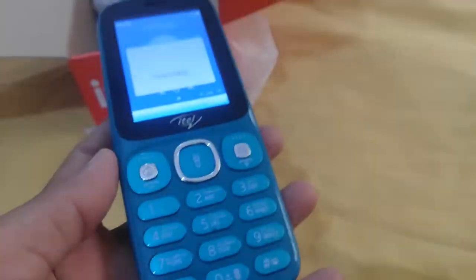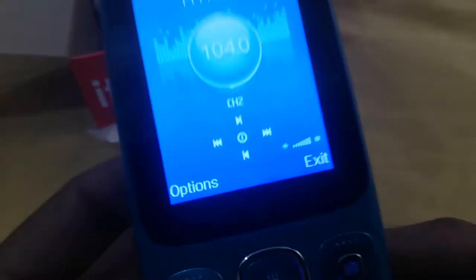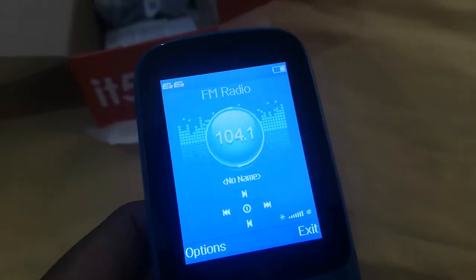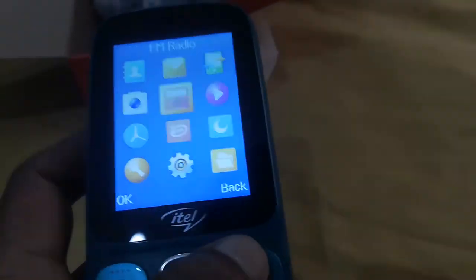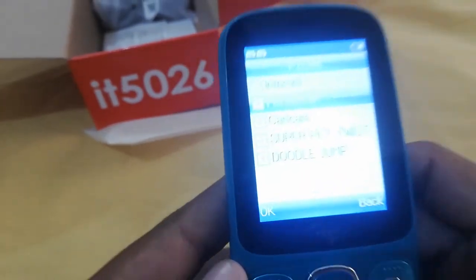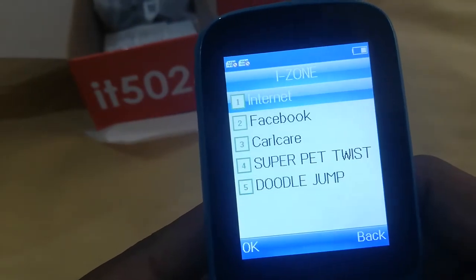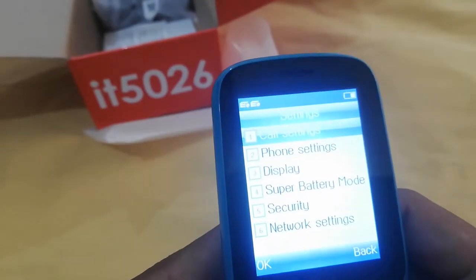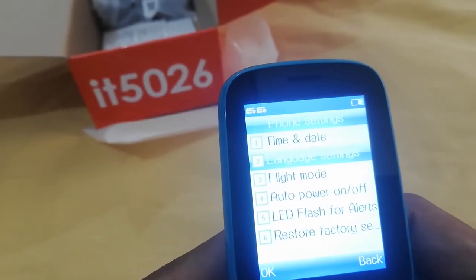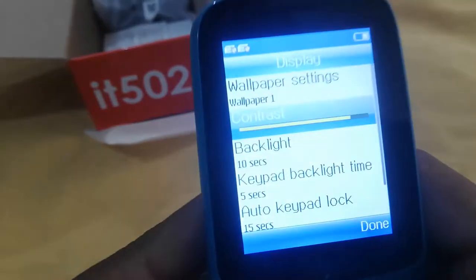The FM is searching. It's very good — it's full of stations.